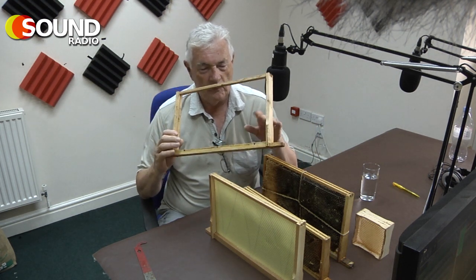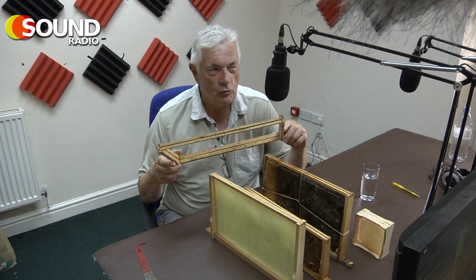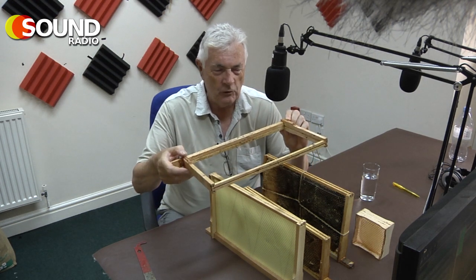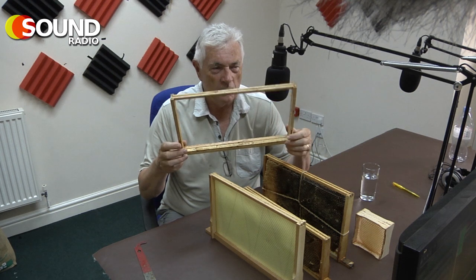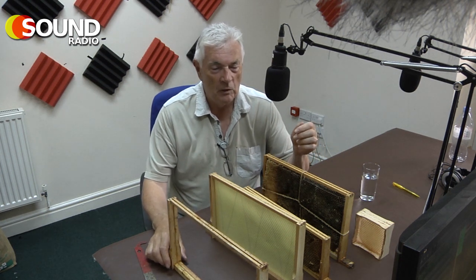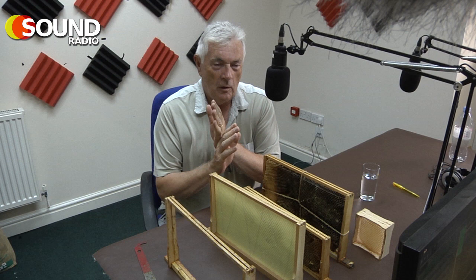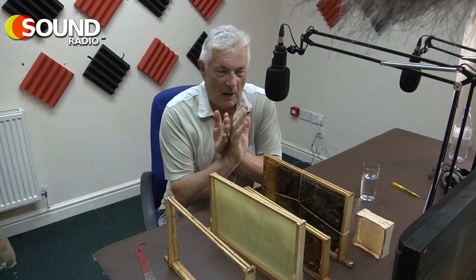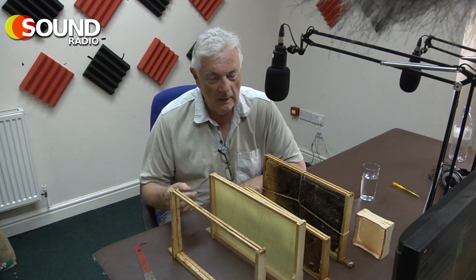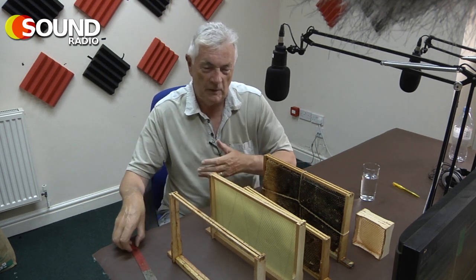These frames are nailed together and have a number of little features. They're critically important because they control several parameters. When slotted into the hive, the features make the distance between the wax equidistant and compliant with what's called the bee space. When frames are side by side, there's enough room between them for bees to work on both surfaces of the comb back to back. If we leave too much space, they'll build wild comb; too little and they'll neglect a face of the comb. So these frames must be equally spaced.